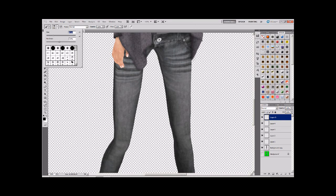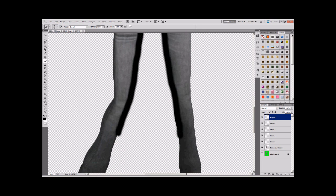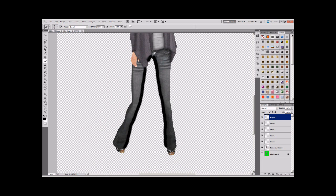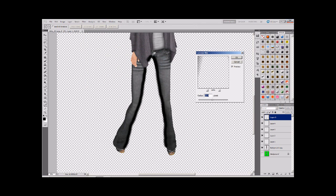Roughly paint the edges - don't worry about going over the lines, we're going to tidy that up in a minute. Go to Filter, Blur, Gaussian Blur, and blur this quite heavily. Set it to 20 - that's going to be about right.